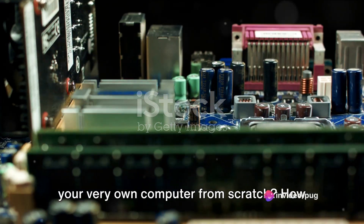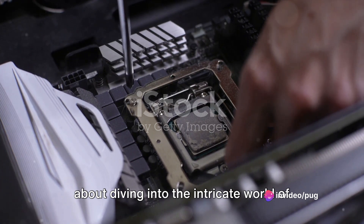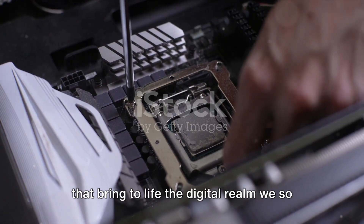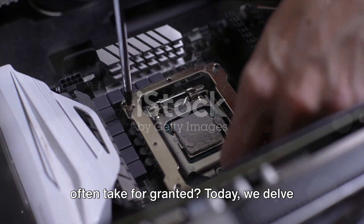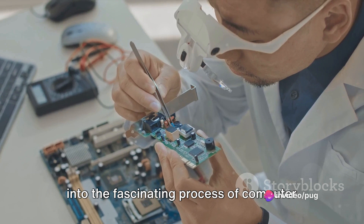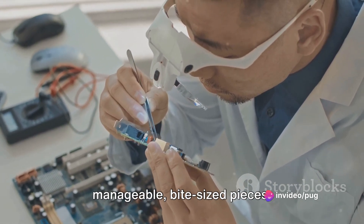Ever pondered the thought of crafting your very own computer from scratch? How about diving into the intricate world of hardware, understanding the nuts and bolts that bring to life the digital realm we so often take for granted? Today, we delve into the fascinating process of computer assembly, breaking it down into manageable bite-sized pieces.